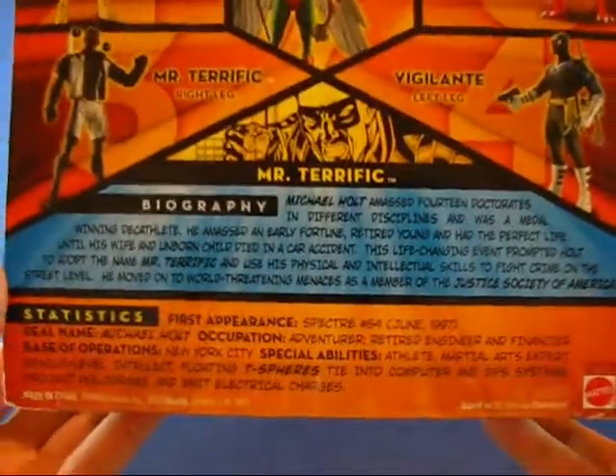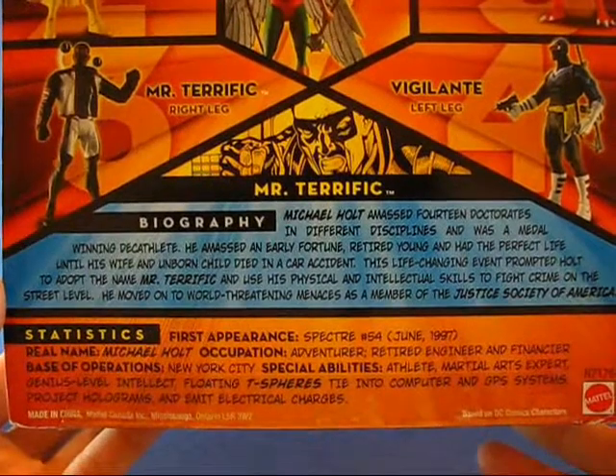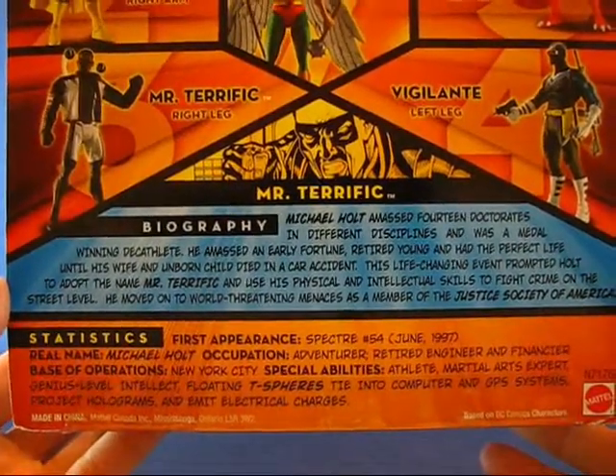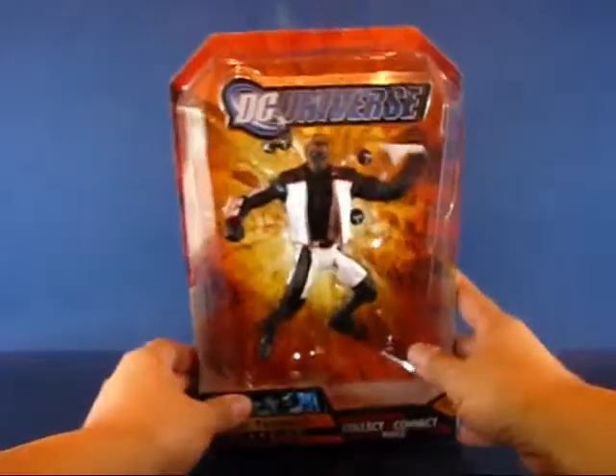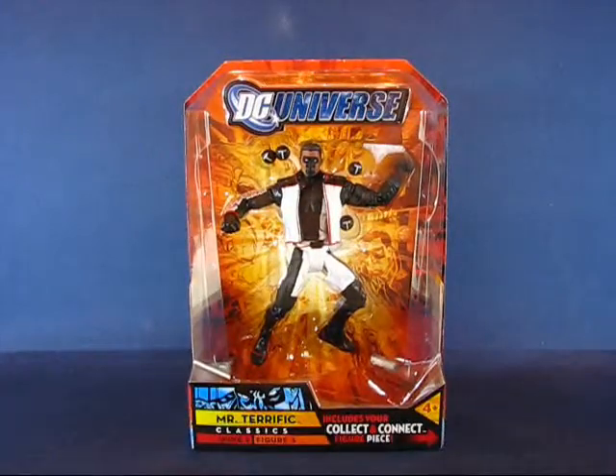Taking a look below, you can see the biography and statistics for Mr. Terrific, which is pretty interesting reading. Let's go ahead and open up this figure out of the package and we'll be right back.